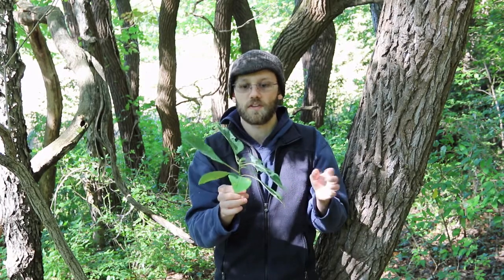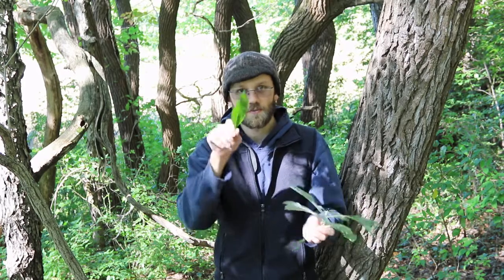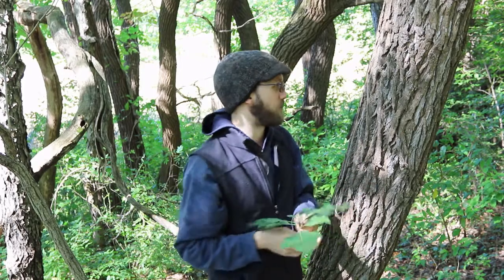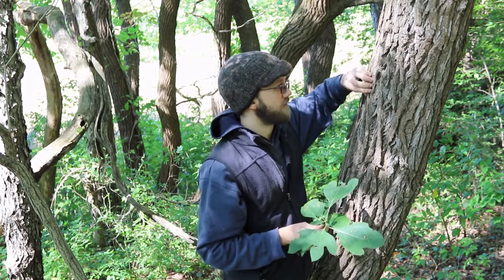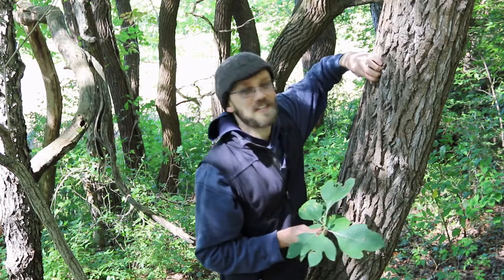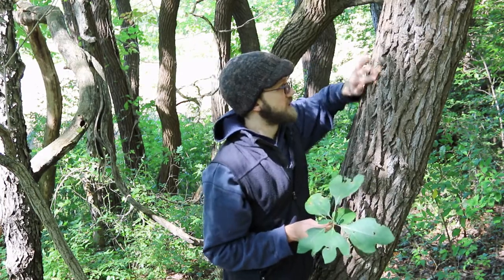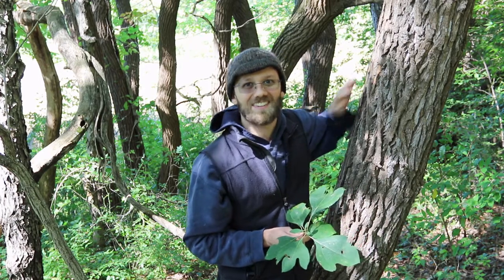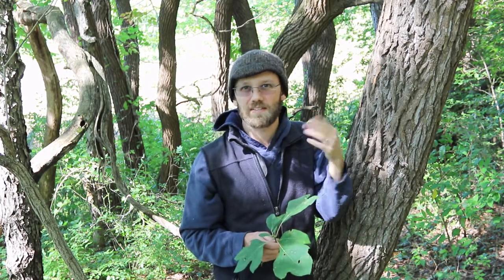Another thing you can do with the leaf is take a leaf and scrunch it up and crush it — you can actually smell it, and it produces a kind of sweet citrusy smell. That's another way you can identify sassafras: crush the leaf up. You can actually even do that with the bark. If you peel a little piece of bark off or take a knife — there, I got a piece off — you can smell it just by taking off a little piece of bark like that. It's kind of a light, citrusy smell.